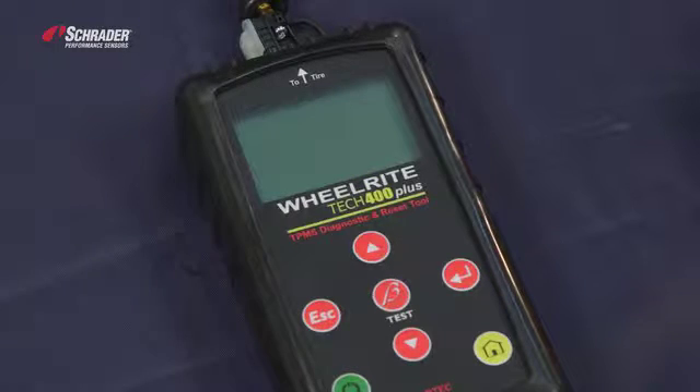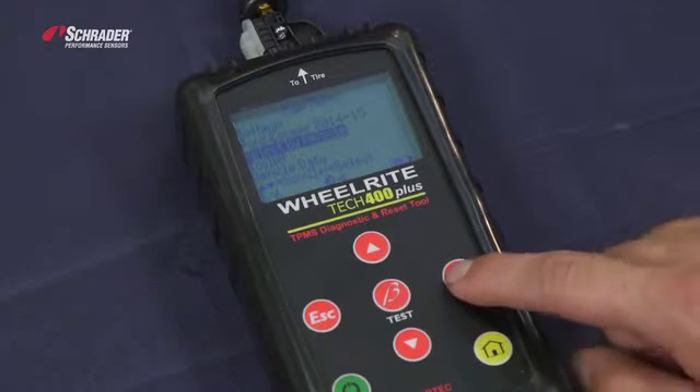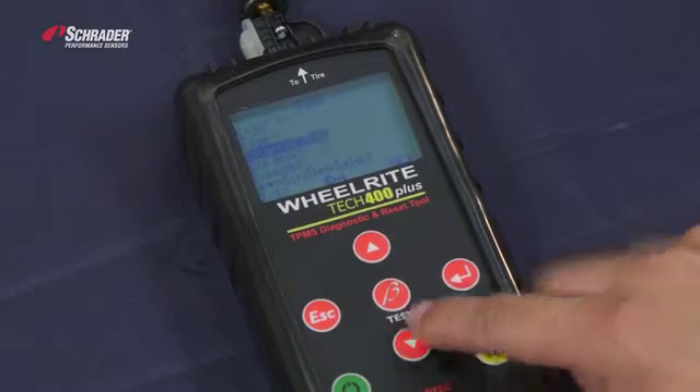This is the Bartek 400 Plus tool. We're going to program the new easy sensor using the Bartek 400 Plus tool. I'm going to turn the tool on. We're going to select the vehicle make, model, and year. Select vehicle — we're going to select the make, which is Ford, and we're going to select the model, which is an Escape.